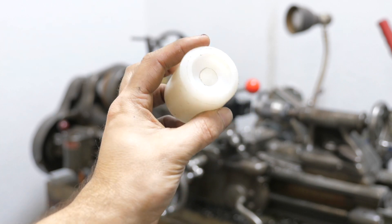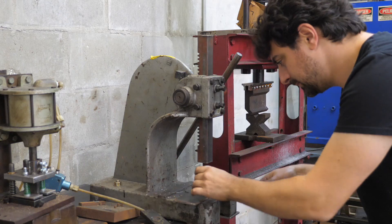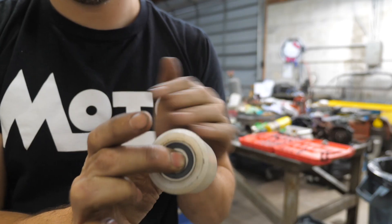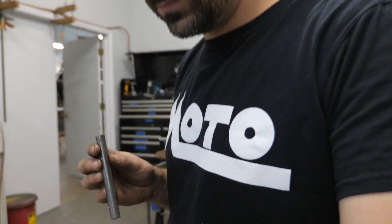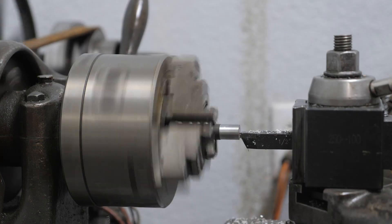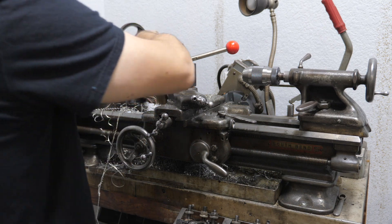Alright, I'm about done with this. I'm going to press the bearings in. This is ending up to be a very big lathe day. The axle is getting machined so we could thread it with a die on one side and press it into the swing arm on the other.